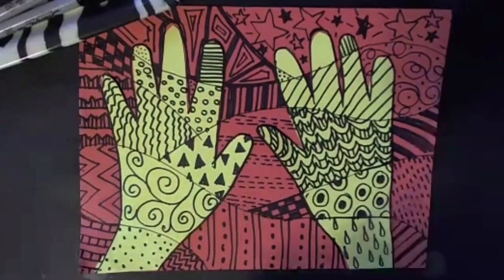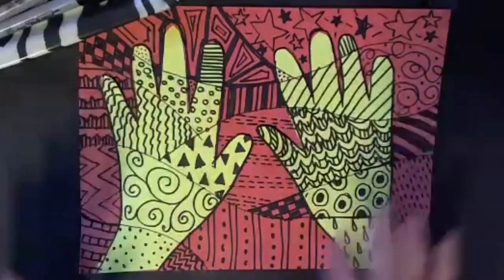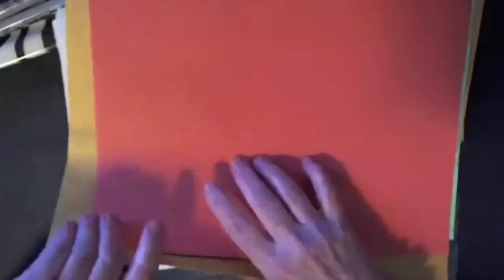My name is Bobbi. This is a project that requires a few tools and it's very simple. I need two colors of any paper.